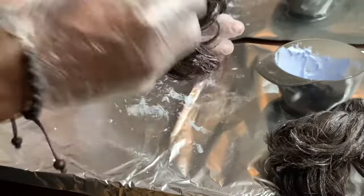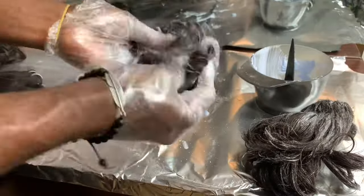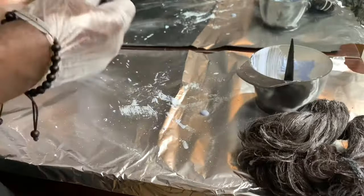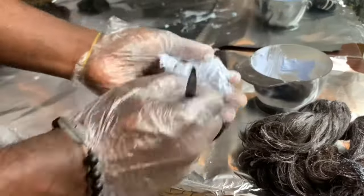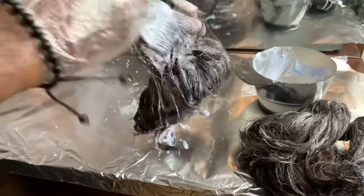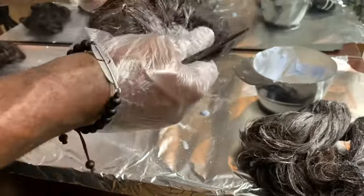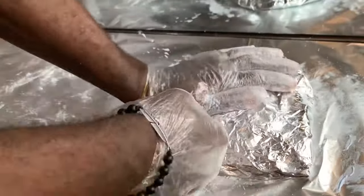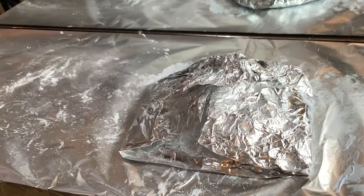Something important about bleaching: bleaching lifts your hair from black, then to brown, then to yellow, then gold, and then blonde. But for this particular step, I just want to lift it from black to brown. Now I'm going to put all the hair into a foil, cover it, and allow it to sit for five minutes.